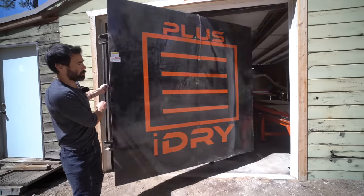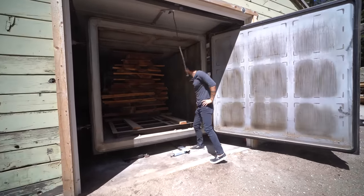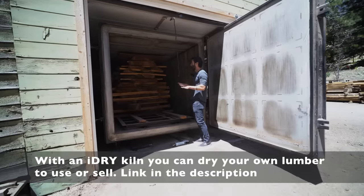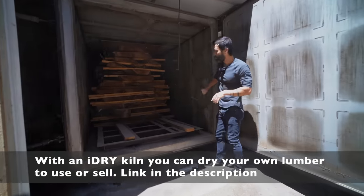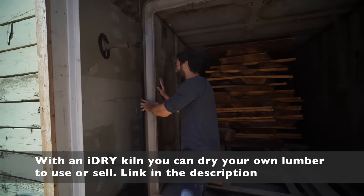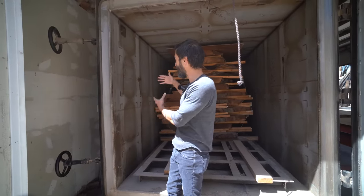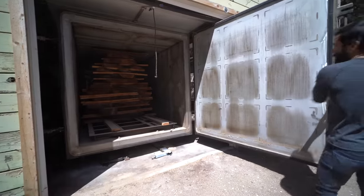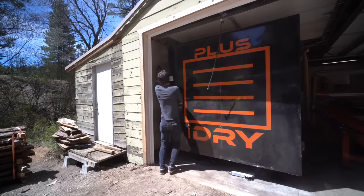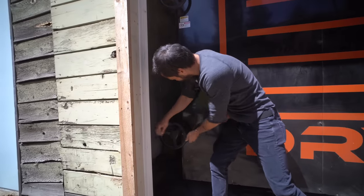So over here we have the iDry. This is some walnut they've had in there, and generally they're about 30 days per load of wood to completely get it down to right around seven percent humidity. It's all computer controlled and super precise. Look at how thick these walls are — this is not just a shipping container with a dehumidifier. This is very substantial, because it actually allows them to get a vacuum inside this kiln. It's basically like the world's biggest oven, and then these panels pull over and you can tighten it down.